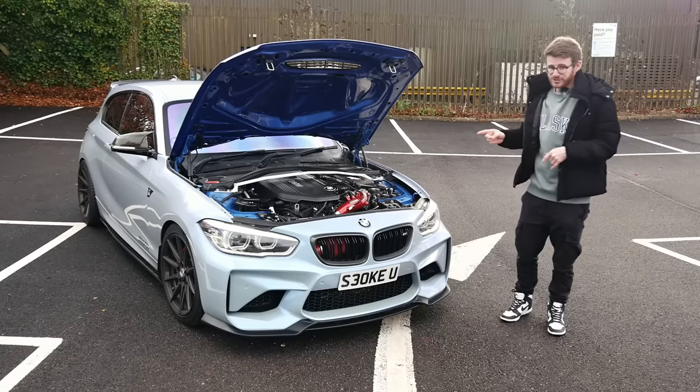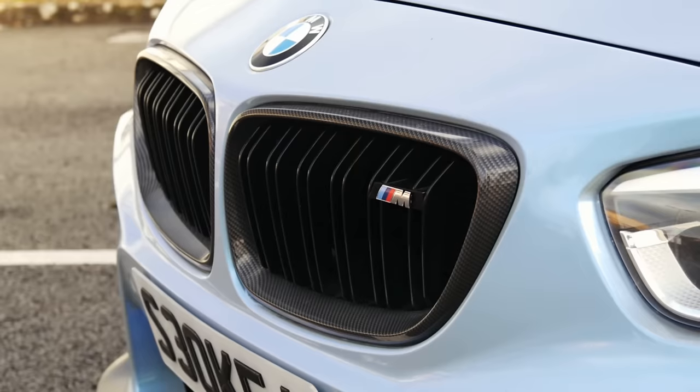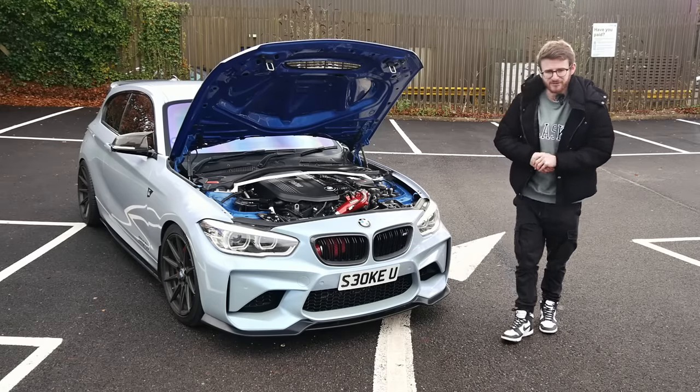However, this one is actually manual, so very unique, very special, and very much looking forward to going back out on it. We are of course joined today with the owner Luke — I'll introduce you to him very shortly. He can run through basically what he's done to it, and then we'll go out for a spin in this 700 brake manual M140i.